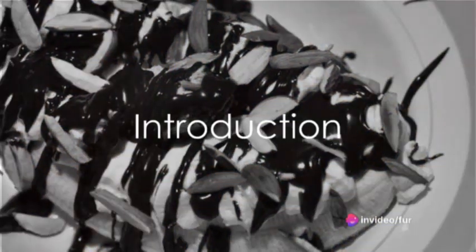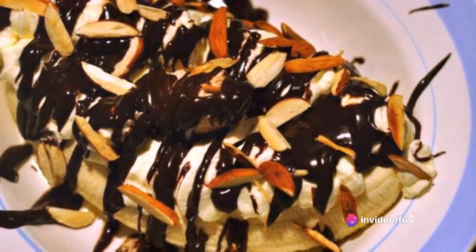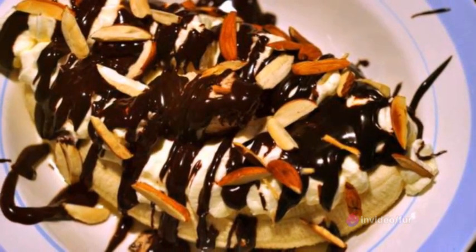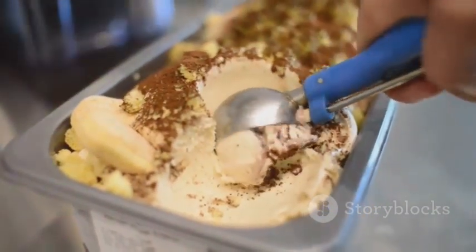Who's ready for a bonkers dessert recipe? Brace yourselves for Bonkers Banana Split Bites, a mini, whimsical spin on the classic banana split. These bite-sized delights are packed with flavors and are sure to tickle your taste buds.